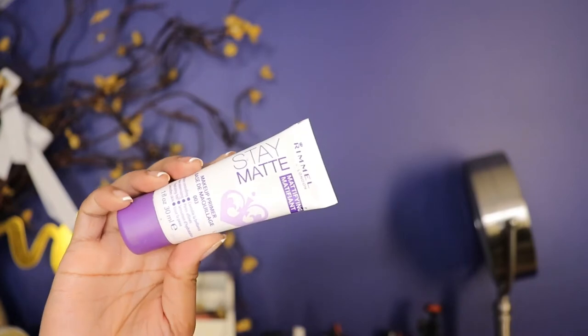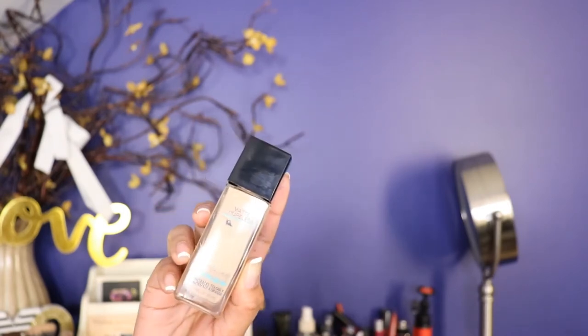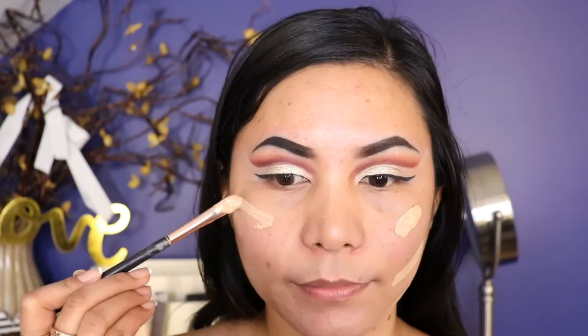Next I'm taking the Rimmel London Stay Matte Concealer and I apply this all over my face. Then I'm taking the Rimmel Fit Me Foundation in the shade Natural Beige 220 and I'm going to apply this all over my face using the Beauty Blender from Real Techniques.